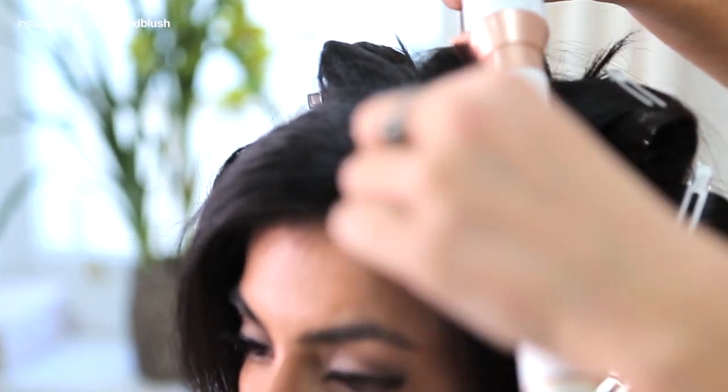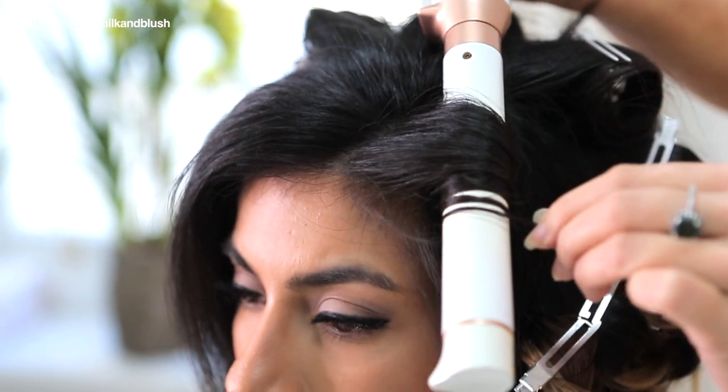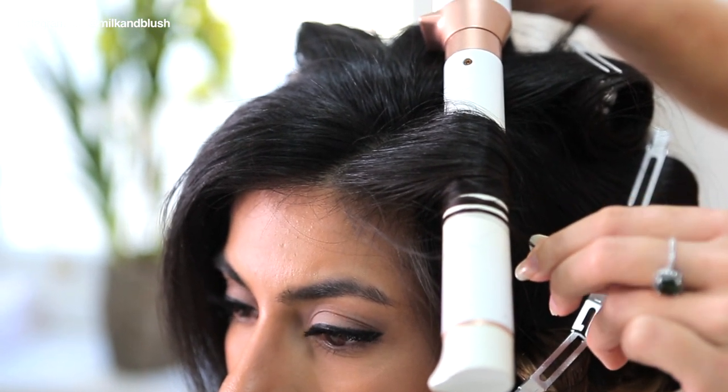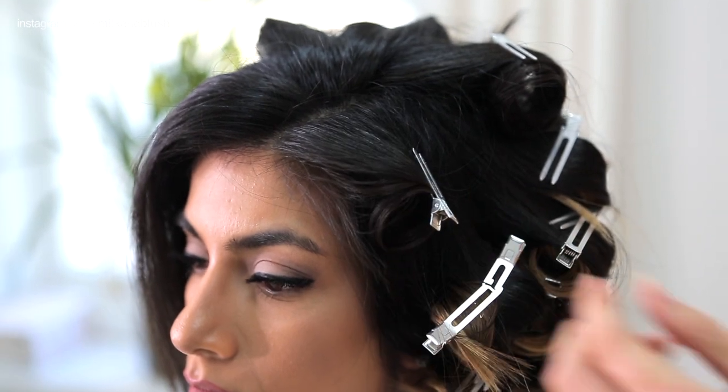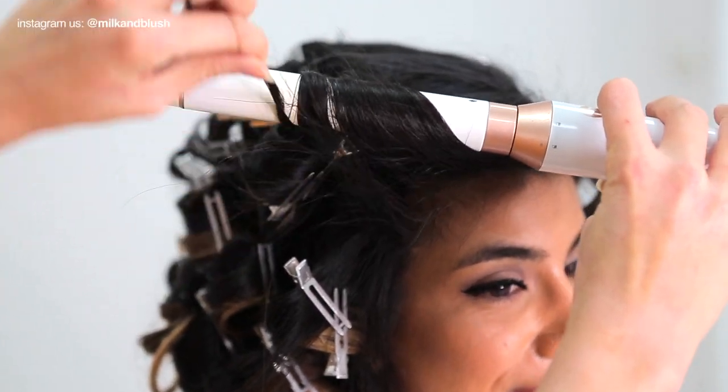If you love this technique and would like some more hair hacks then click the i in the corner to see our other videos. We love the ombre sets as they're a damage-free way to experiment with color and you can clip them in and out as often as you feel like.